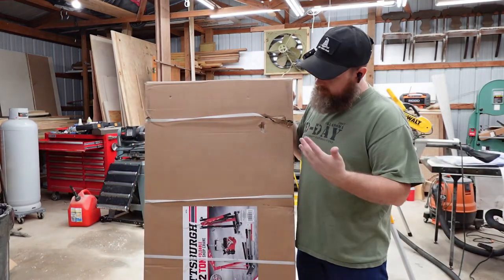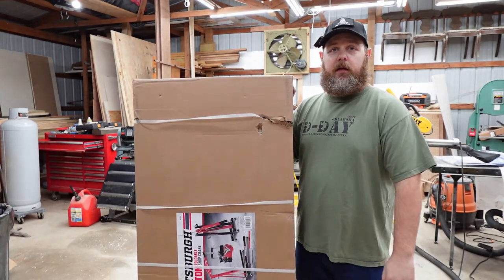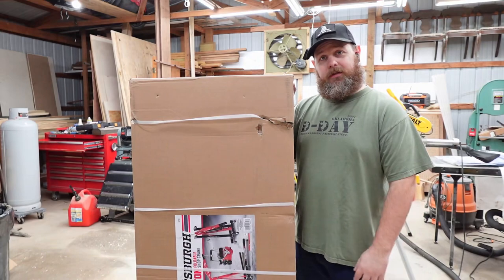Welcome back to the channel. Today we're going to put together this two-ton Pittsburgh Harbor Freight cherry picker. I needed one of these for a couple of future projects, so let's get started putting it together.